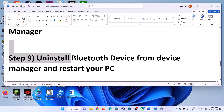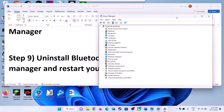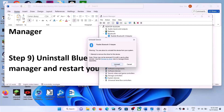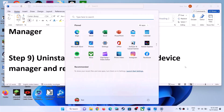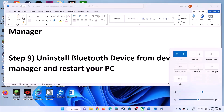The next step is to uninstall the Bluetooth device from Device Manager and restart your computer. Open Device Manager, right-click on your Bluetooth adapter, and click Uninstall Device, then confirm. After the uninstall is complete, restart your computer. When Windows restarts, it will automatically install the default Bluetooth driver. Then you can check your Bluetooth.